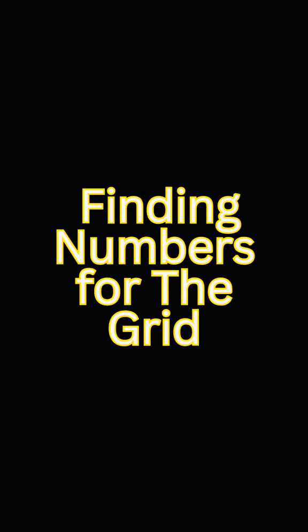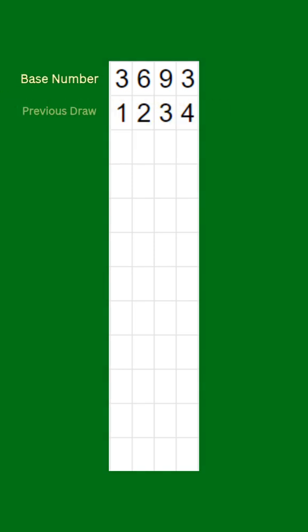Step one: let's kick things off with our trusty base number, 3, 6, 9, 3. Remember it like your lucky charm. Step two: finding numbers for the grid. Imagine it like a game of Sudoku, but way more fun. We've got our base number up top and the previous draw underneath.